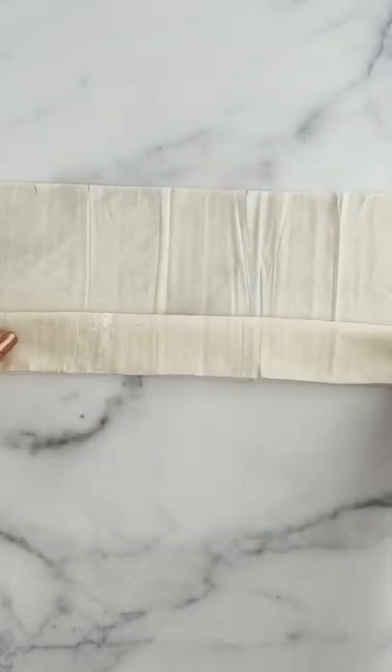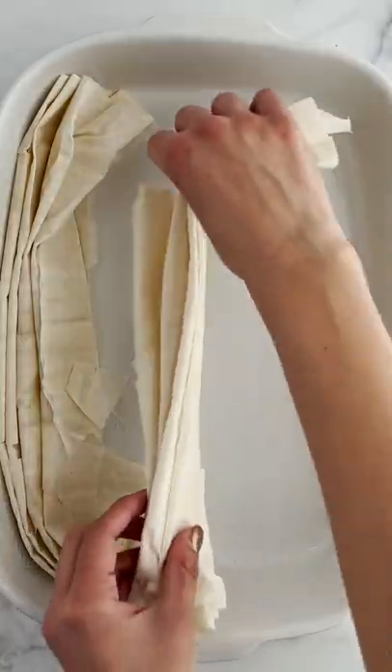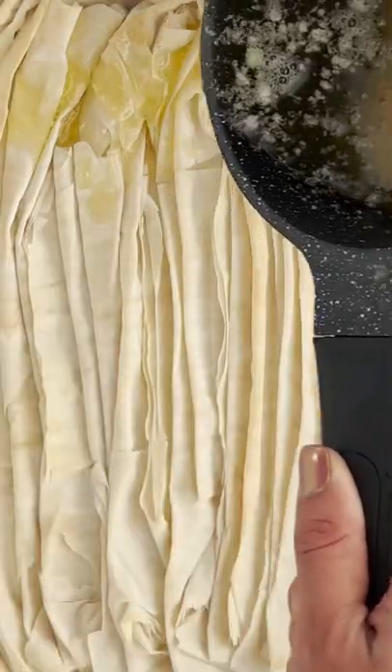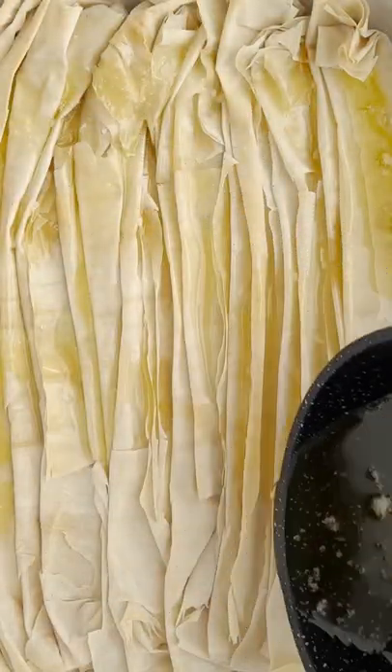Welcome to chapter two of Egyptian Eats with Alya Nradwa. If you've been too intimidated to make betlewa, this recipe is for you — and if you're not intimidated by it, this recipe is still for you. Traditionally, betlewa is made with layers and layers of phyllo dough with butter. It's pretty time consuming.